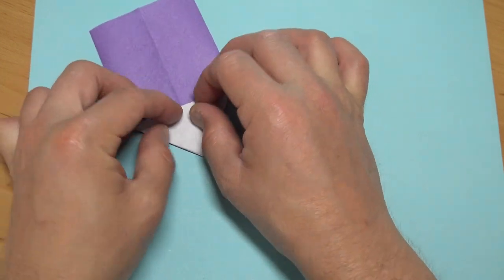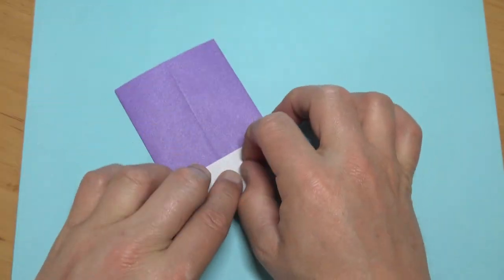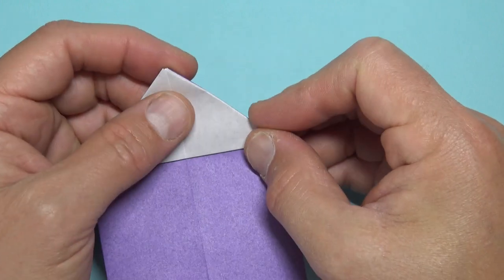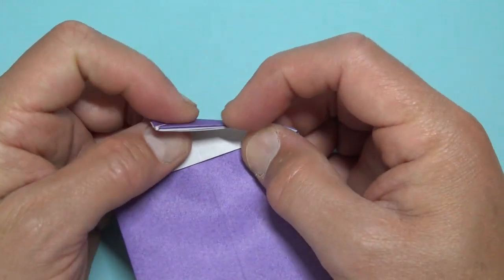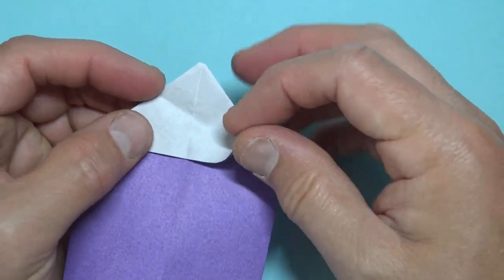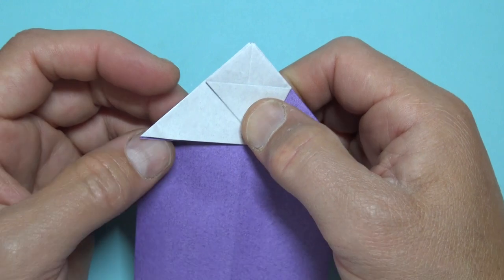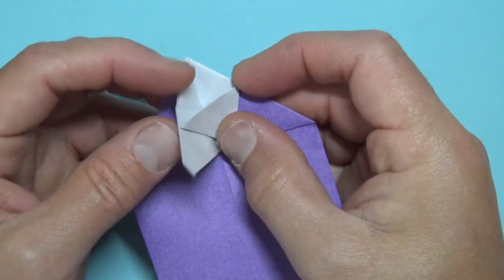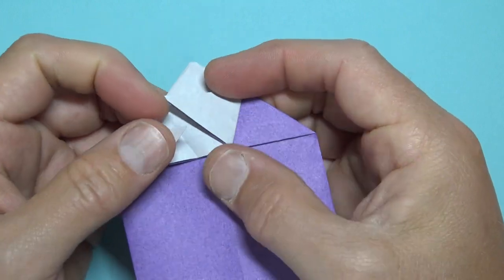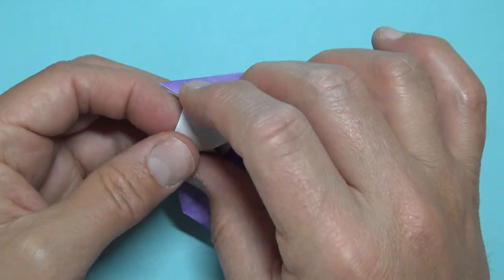Now pinch the corners like this and bring it up and flatten so it's like this. Rotate, and now fold this edge down to this edge but just make a pinch mark right there. Unfold and fold this flap to that pinch mark, then fold this flap to this point and insert the flap into the pocket — either pocket's fine — and round out your hoop.